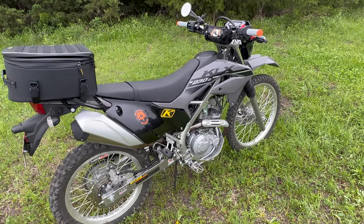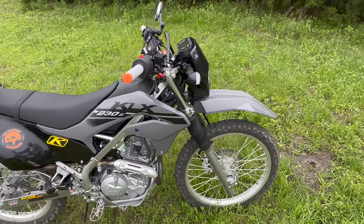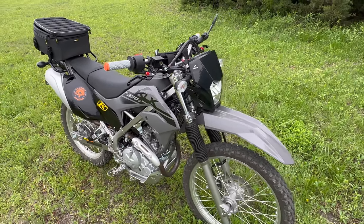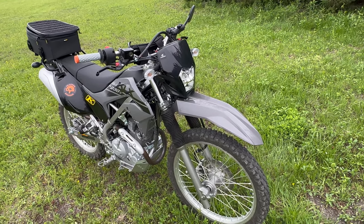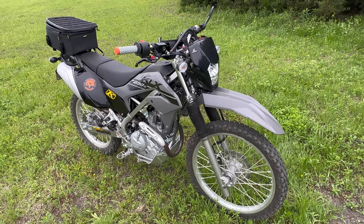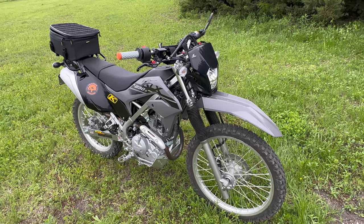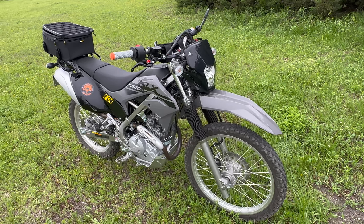Welcome back to the channel! Since I am pretty much done with my little Kawasaki KLX230S, I figured it's a good time to just do a quick walk around and see what I have done, what I have added, and what I have modified. A little disclaimer up front — I was actually kind of surprised that there is really not much aftermarket support in general for the little Kawasaki out there.